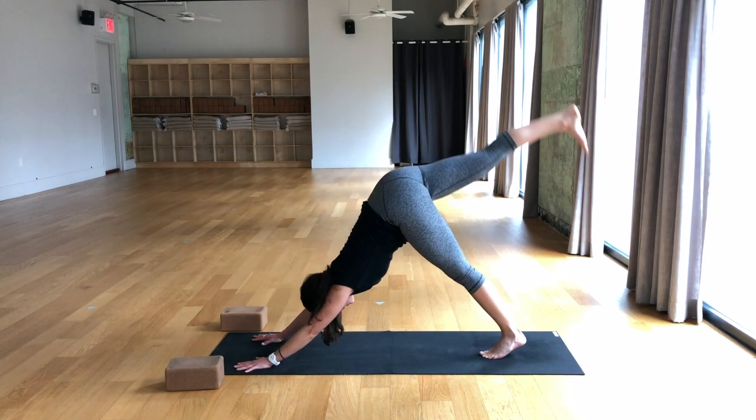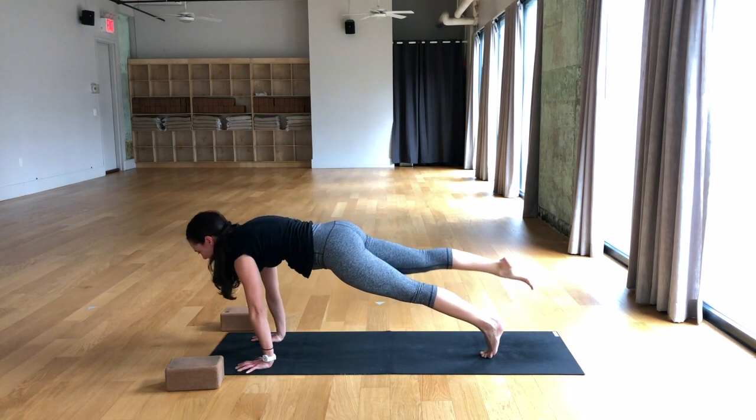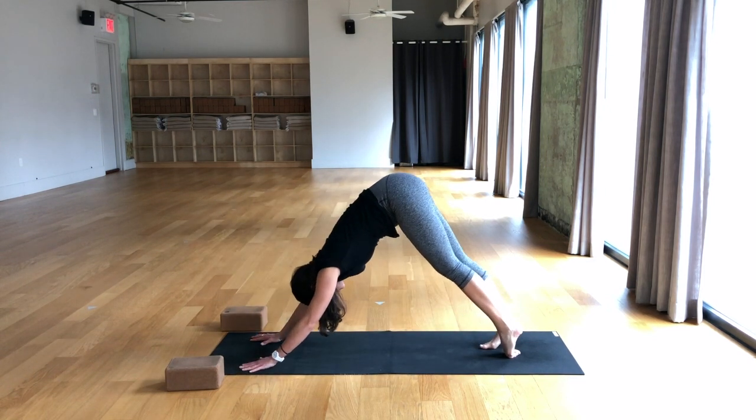Inhale, down dog split. Exhale, take the knee to the nose. Inhale, plank pose. Exhale, lower halfway. Breathe in, upward facing dog. Breathe out, downward facing dog.